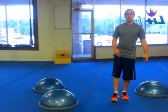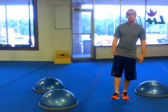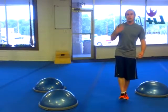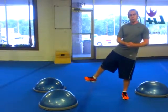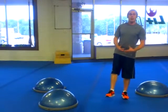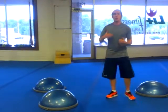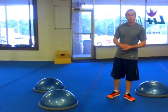Bring it back at about this tempo. Your progression would be onto something a little more unstable. We don't do a lot of unstable surface training — the reason being is that it doesn't translate very well according to current research out into the real world. However, it will build up ankle stability.